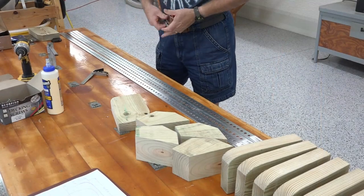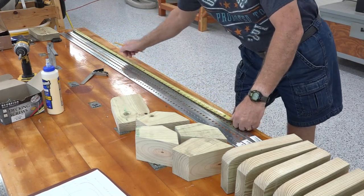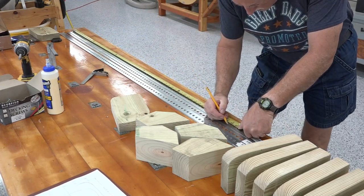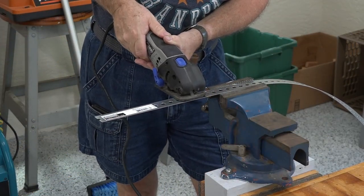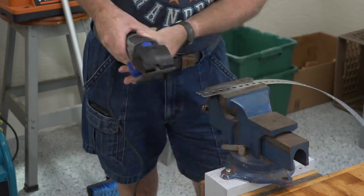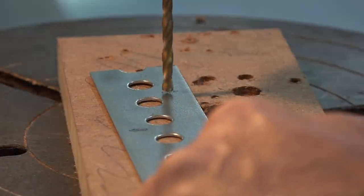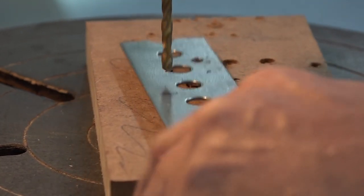Now I'm marking the piece of metal and cutting them to length. After we cut the metal to length, we take it over to the drill press and drill some holes, which we'll use to mount to the actual wooden rollers.